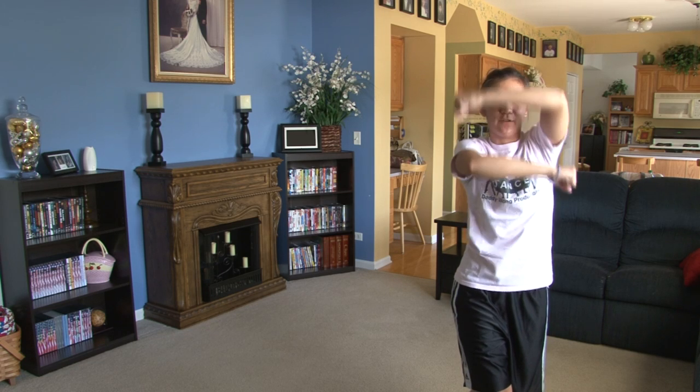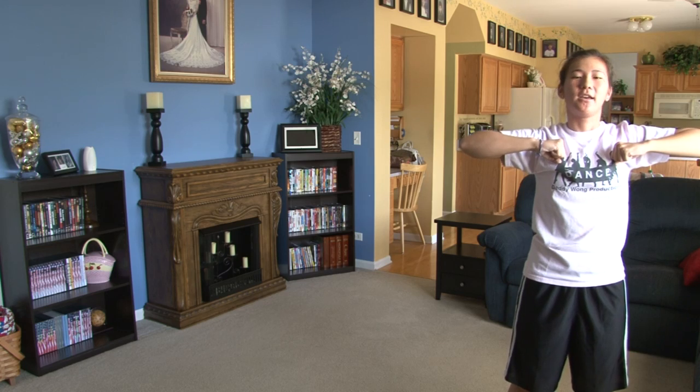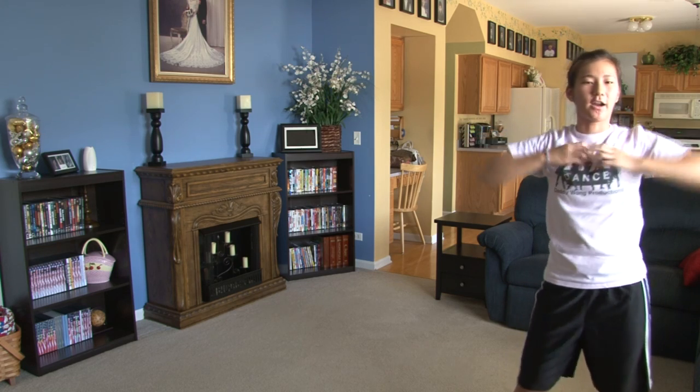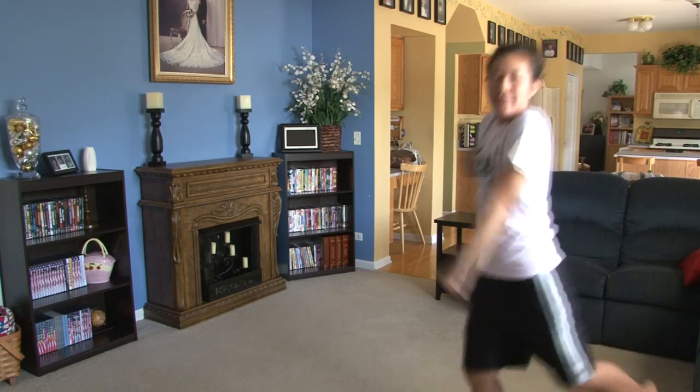From here you're going to open up 5, close 6, 7, 8 and the music recounts. From here you're going to do heart 1, 2, 3, 4. You're going to run 5, 6, look 7, front 8.